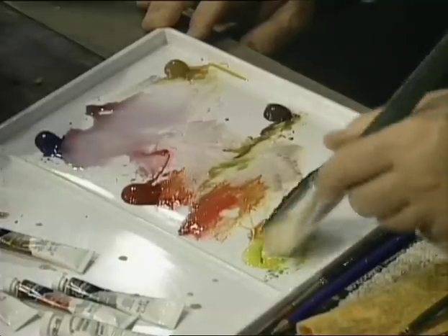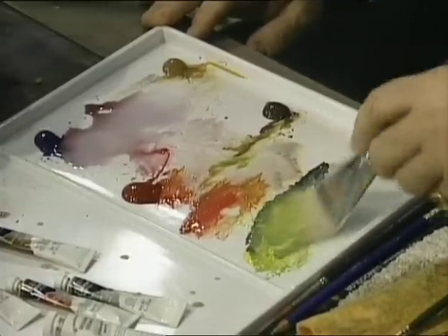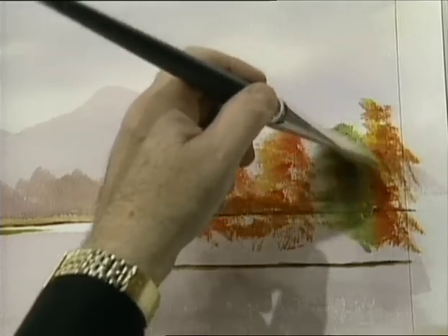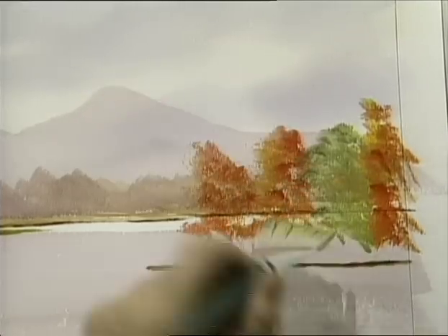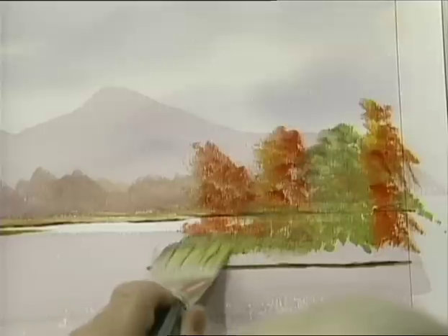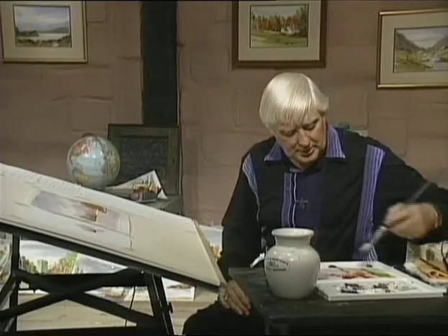I'm taking some of the Payne's grey, mixing it with the yellow — that gives me a nice green. Look at that, a nice vibrant green. This goes in between all these things. I'm still up in the air a little bit above that, but don't worry — see the way it's all forming a little formation now.